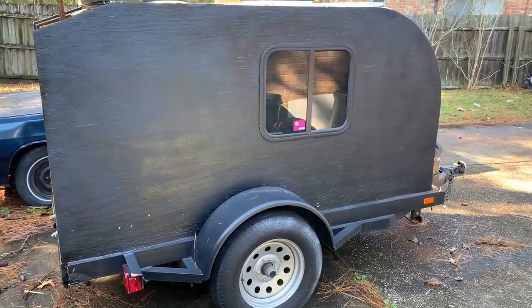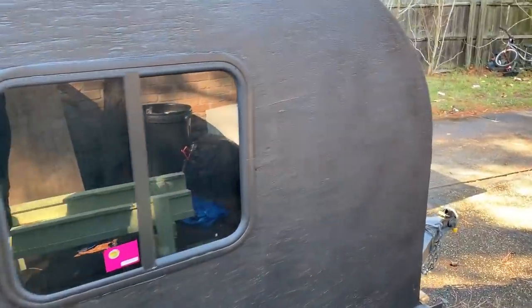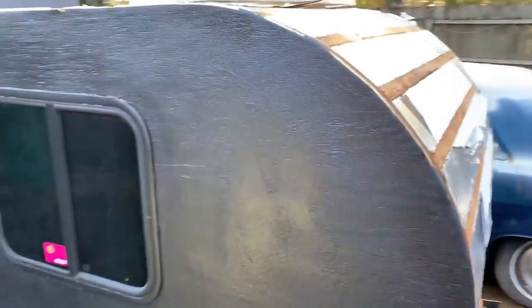Hey guys, good morning. I wanted to do a quick video and show everybody what's left of my micro camper. You may have seen the build video — if not, I'll link to it in the description. I made some mistakes; this is a learning process. I've decided I'm going to go ahead and tear it all down and start over, but before I do I wanted to show you some of the mistakes I made and hopefully help some of you prevent making these same mistakes if you're building your own.